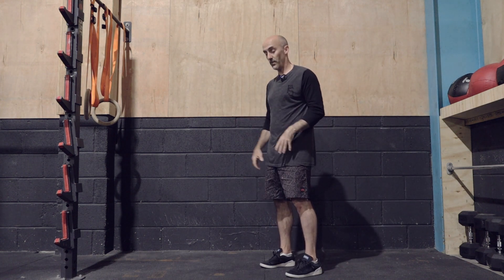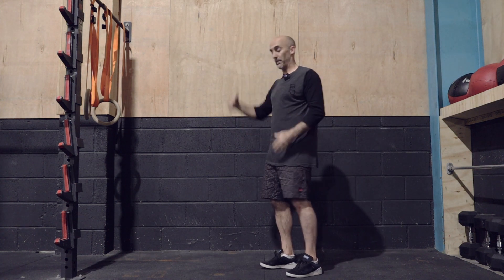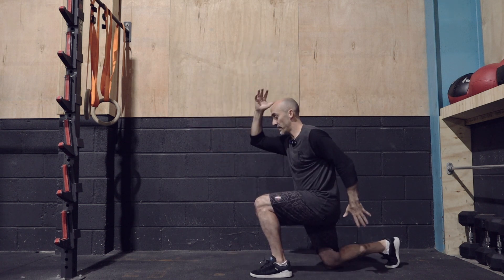If you're super confident with that, you're then going to introduce a jump. So again, back and then as it comes through.